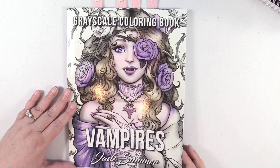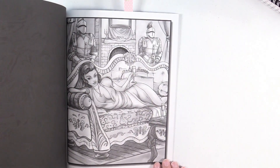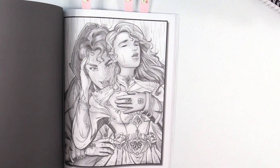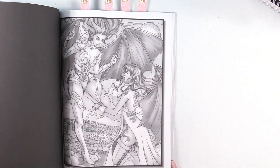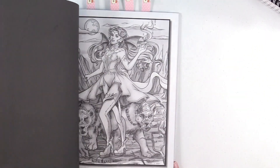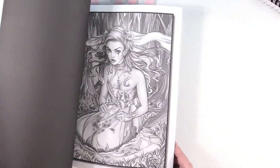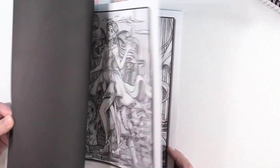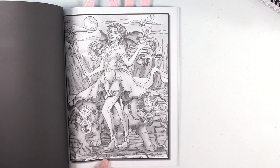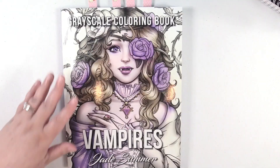Jade Summer Vampires — this is the Grayscale Vampire Edition. I'm just starting to get into grayscale, and I have been enjoying it thus far. This one right here — for some reason it reminds me of He-Man, Masters of the Universe, with these figures with little helmets.